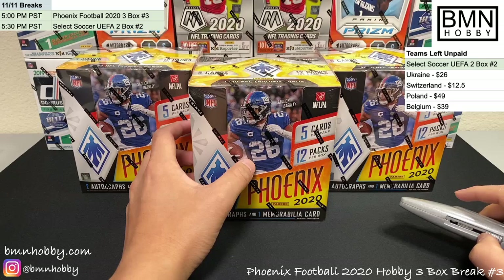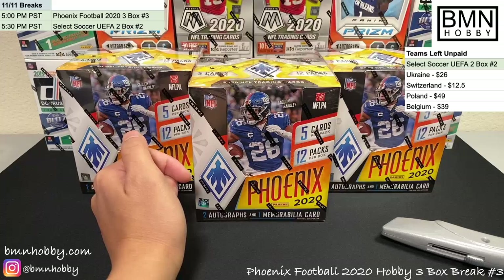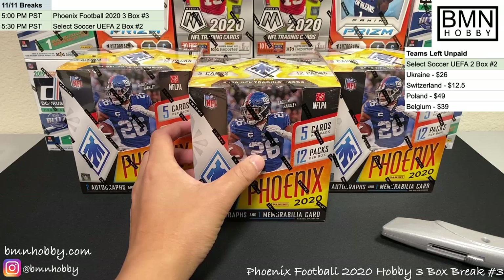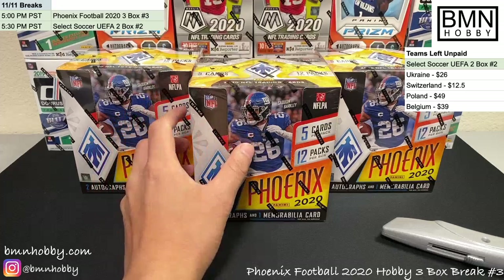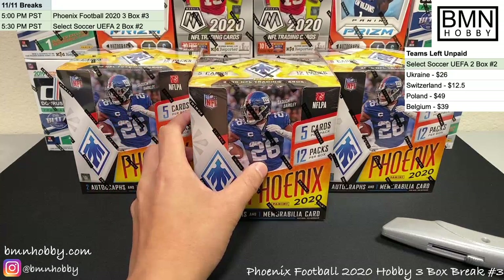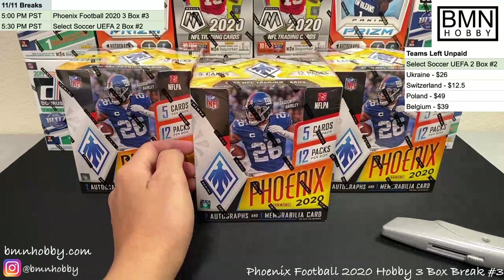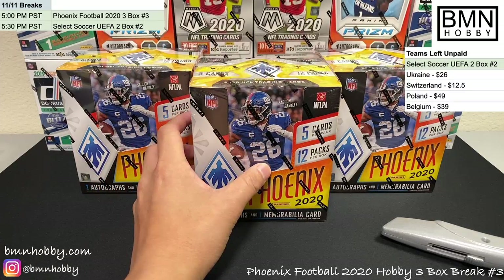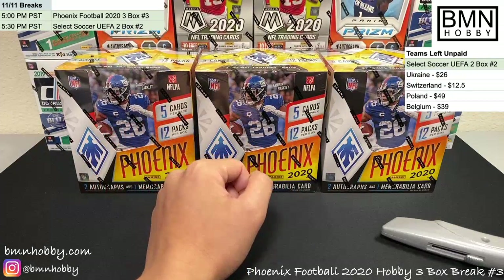Above that, bmnhobby.com is our website — we're still adding all our product and breaks there. It's a good alternative to bidding on eBay for breaks, and we believe in good prices — nothing far above actual box price. Please follow and subscribe to our YouTube channel; it helps us grow our business a lot.